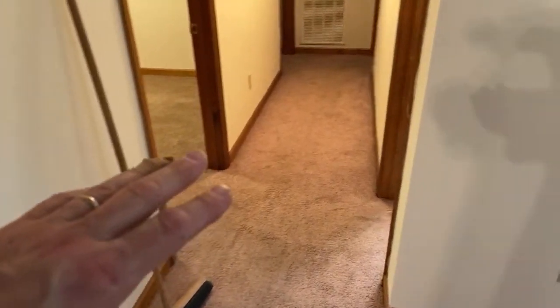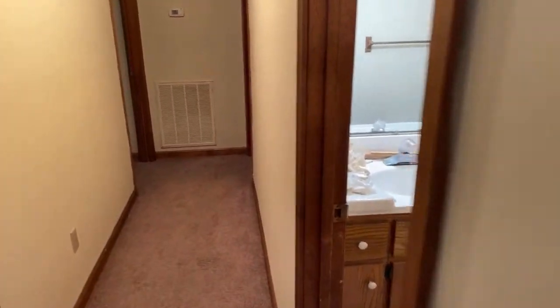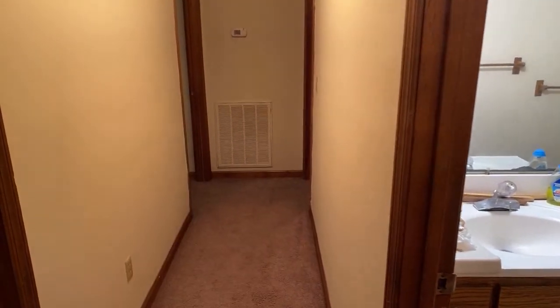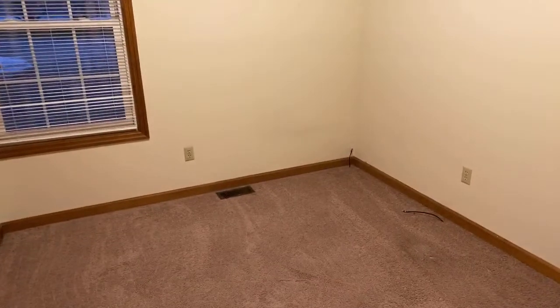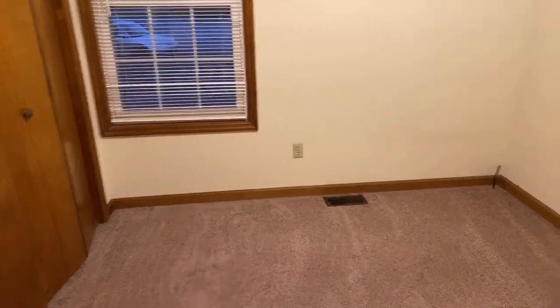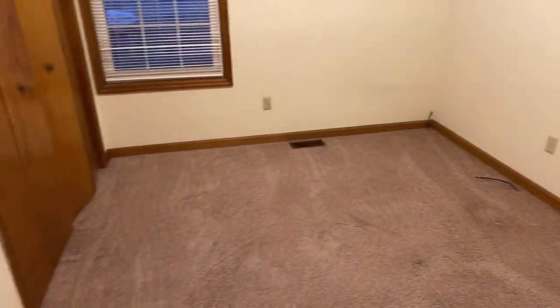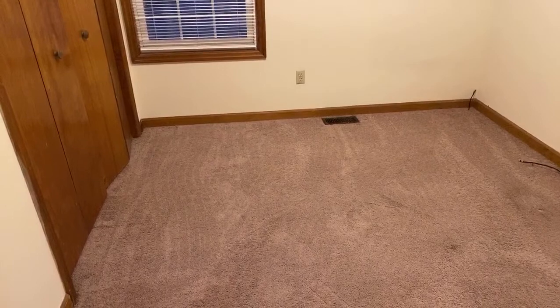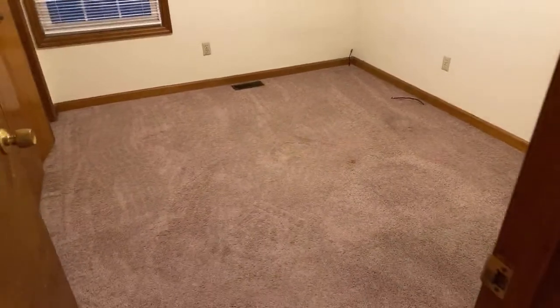So what we did — this hallway, I pulled it up from down there on the length and kicked it that direction, because all the wrinkles were running this way through the house. After I kicked the hallway that way to snug it up, I stretched this bedroom this way, bumped it all back, and stretched it that way. I had to stretch both ways because it was kind of loose — just stretching one way wasn't enough.